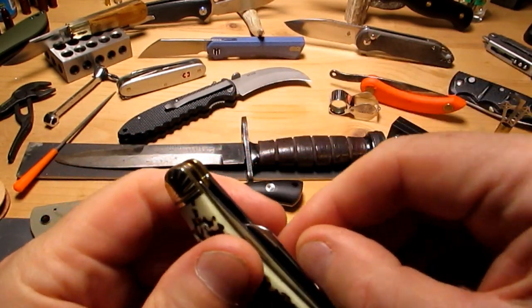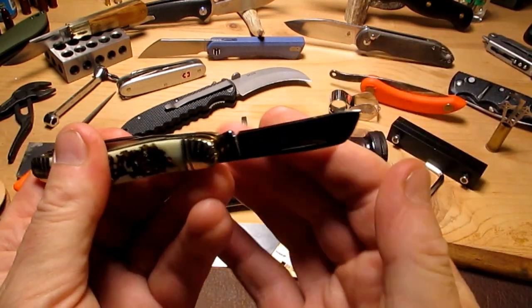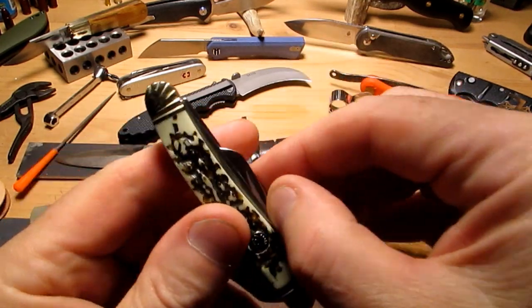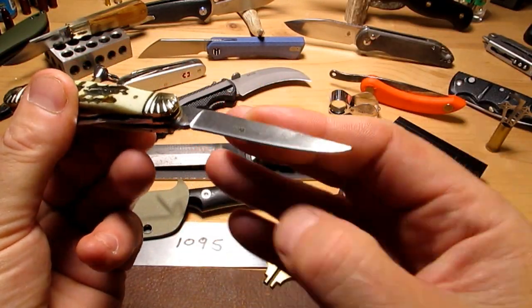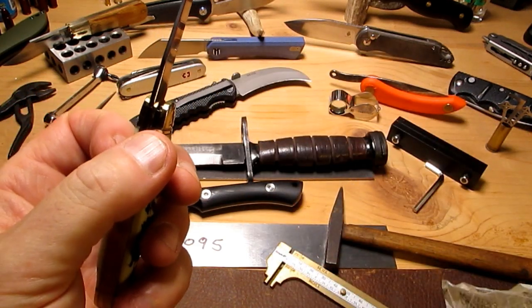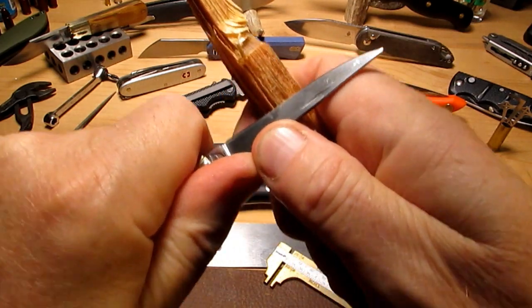Not bad, not bad — not as good as this one; this one's really got great action. But this is out of the box, I haven't cleaned it at all. If you flush them with oil and clean them, the action tends to improve. Nice bit of sharpness to that — let's test it on some fat wood. Oh yeah, very nice.